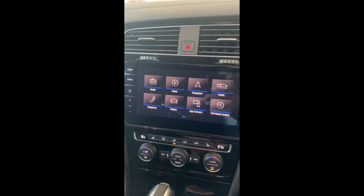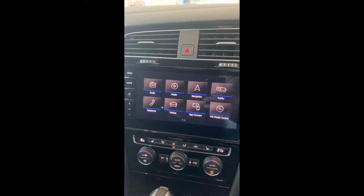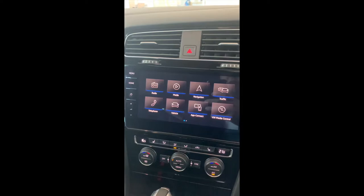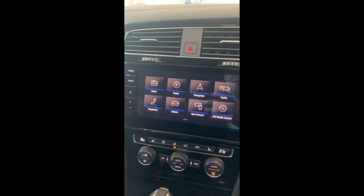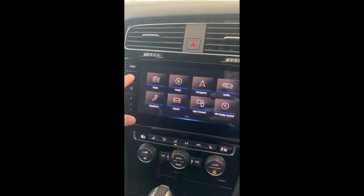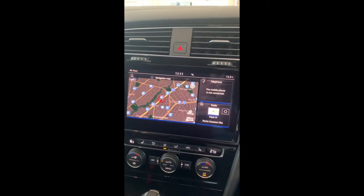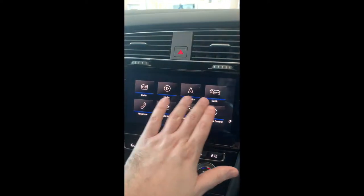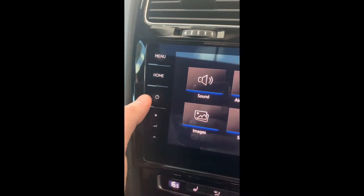Now for the center screen or head unit — this is probably the more detailed part of the car because there's a lot you can do with it. There are two main screens: the menu screen, which you access by pushing the menu button, and the home button, which takes you to another title screen with a few features. Clicking on menu gives you page one. If you swipe like a tablet there's a second page. There's also a button that turns the radio on and off, and your volume control.